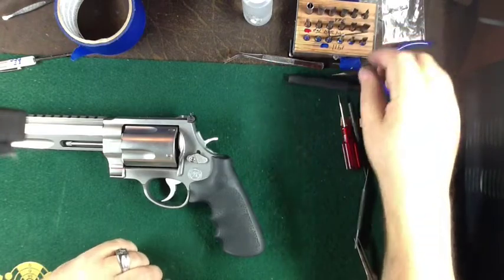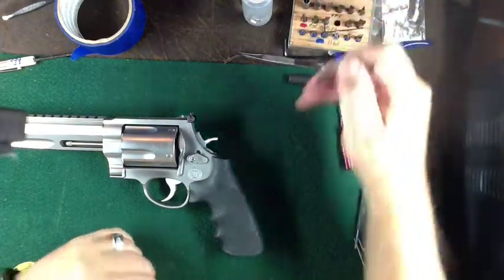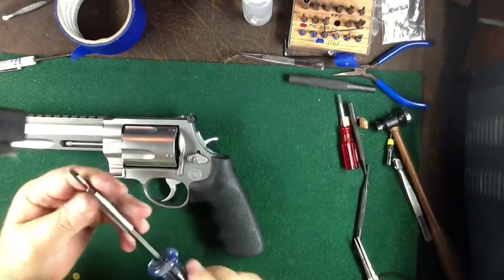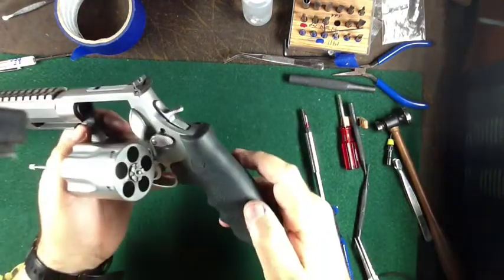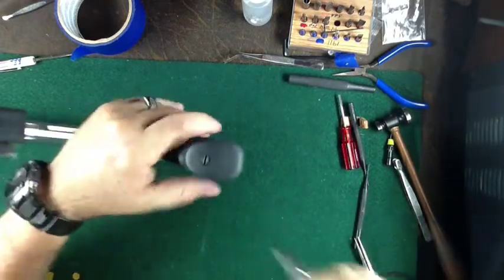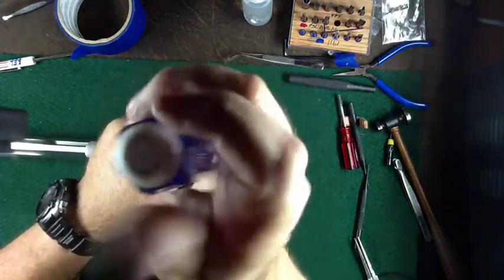The first thing I'm going to do is take off the grip. I'm going to use a parallel screwdriver. First thing I've got to do is make sure it's empty — it is empty. On the bottom there is a screw, so stick your screwdriver in and take it out.